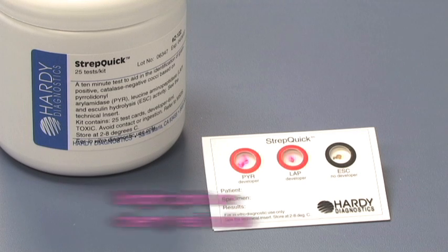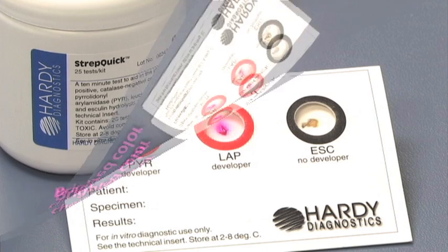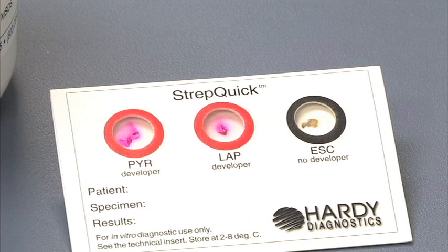Within one minute, observe for a bright pink or cherry red color within the first two circles. This denotes a positive reaction. Any other color would be interpreted as a negative.